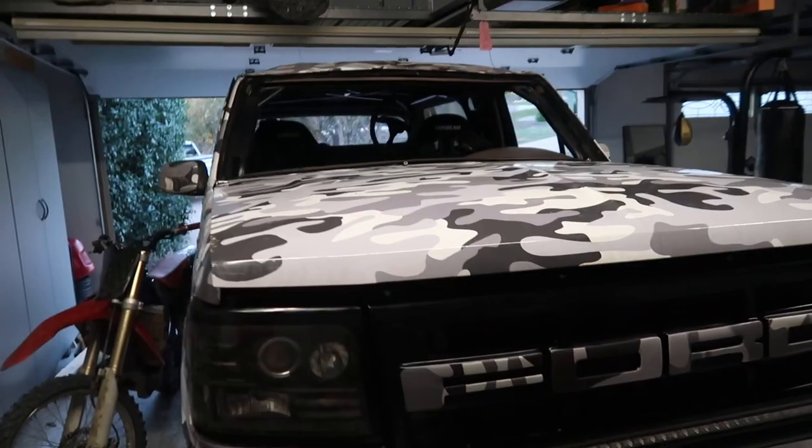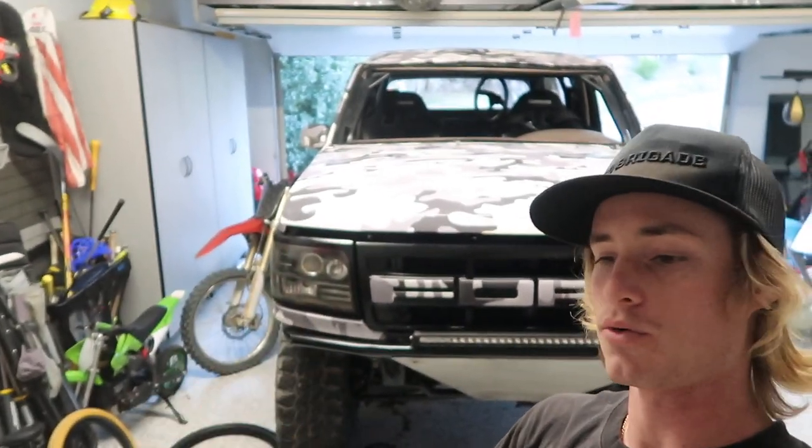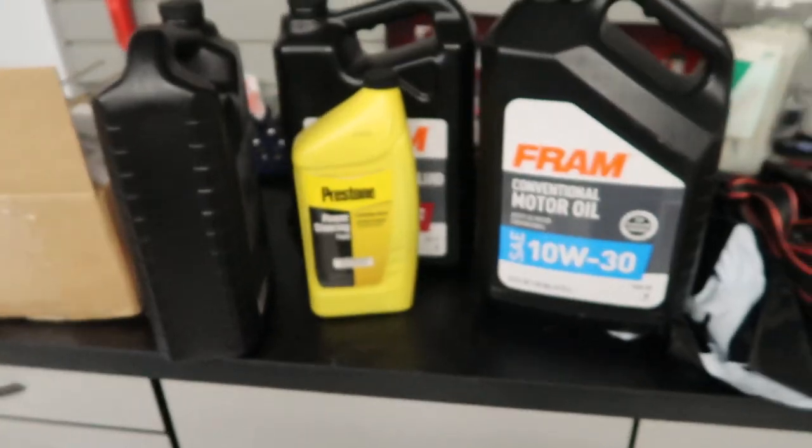If you want more information and want to see the video, go watch my last YouTube video — I talked about it and showed some of the clips because we actually did get it on video. There's a whole story behind it. But today we're gonna try to get it running. When it flipped, obviously all the fluid started pouring out — all down the windshield, inside the car. Trans fluid, motor oil, power steering fluid. Brake fluid is actually fine because that system is sealed since it's pressurized, so I didn't have to worry about that.